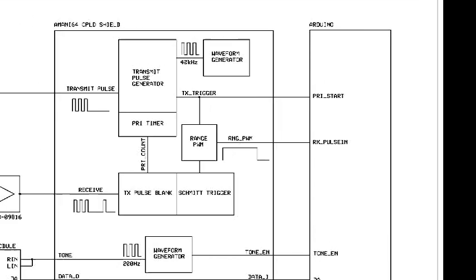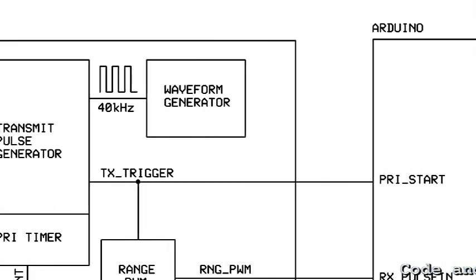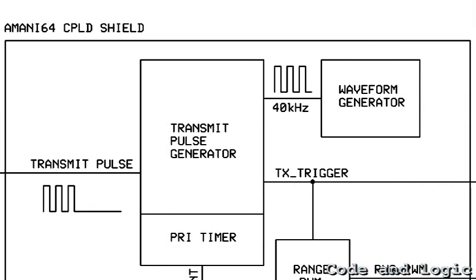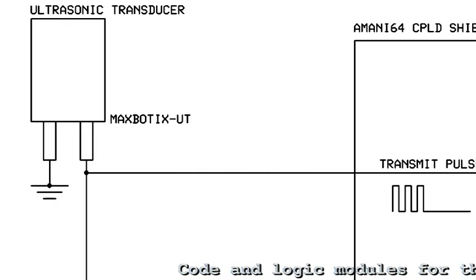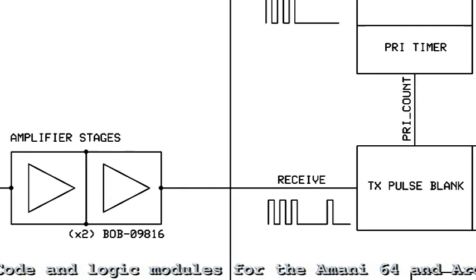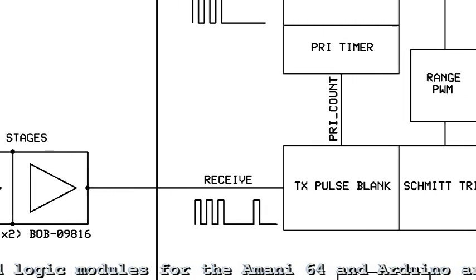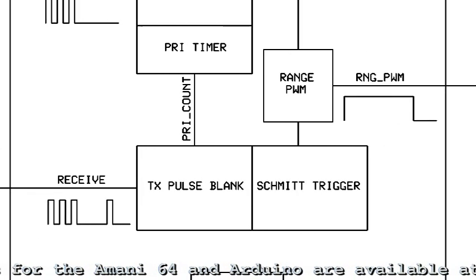The Arduino begins the detection process by sending a start pulse to the Imani 64. A 40 kHz waveform generator in the CPLD is gated, resulting in an ultrasonic pulse that is sent to the transducer. Two gain stages amplify ultrasound detected by the transducer. Because the transmit pulse is passed as well, a blanking circuit is used to remove the transmit energy, allowing the receiver to trigger on the first received echo.